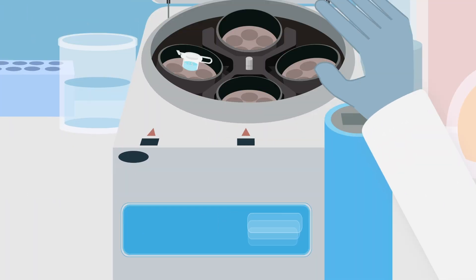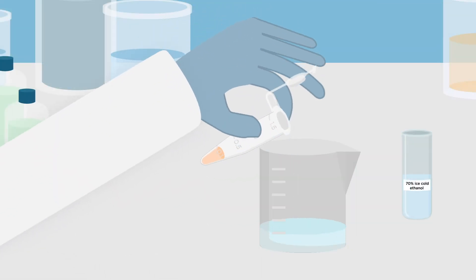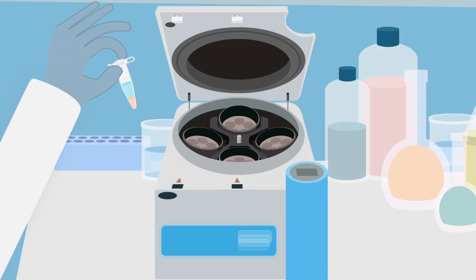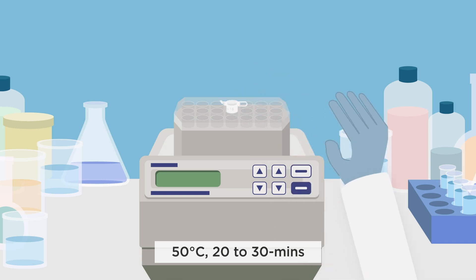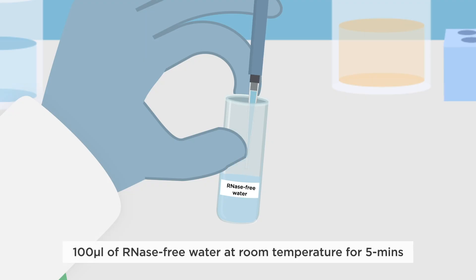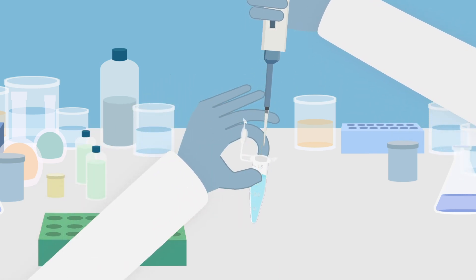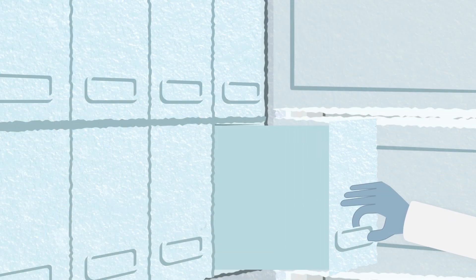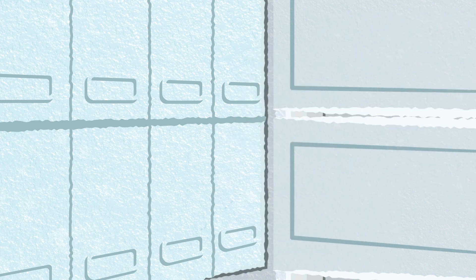Centrifuge the sample at 13,000 g, 20 minutes at 4 degrees C. Discard the supernatant. Add 500 microliters of 70% ice-cold ethanol. Centrifuge the sample at 13,000 g, 10 minutes at 4 degrees C. Dry the RNA in a heat block at 50 degrees C for 20 to 30 minutes. Dissolve the RNA in 100 microliters of RNase-free water at room temperature for 5 minutes. Vortex the sample for 5 seconds to re-suspend the RNA. Either store the RNA at minus 80 degrees C or treat the sample with DNase to remove residual genomic DNA.